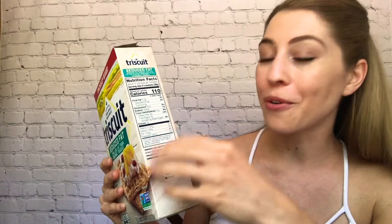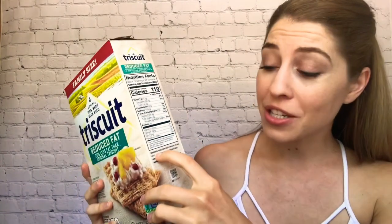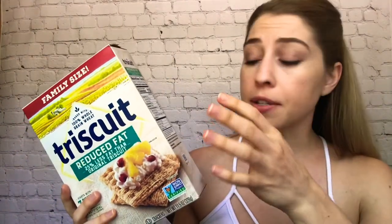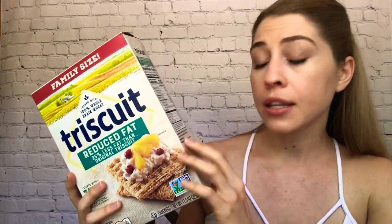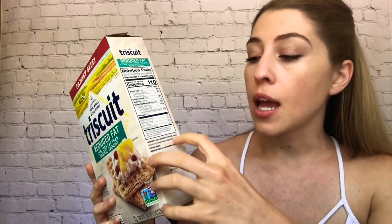The very last thing on your food label at the bottom is your ingredients. You do want to pay attention to your ingredients. The reason I love these crackers is that even though they are processed food, there are only three ingredients and I can read every single one: whole grain wheat, canola oil, sea salt. That's it. The ingredients are always listed by amount, so whole grain wheat is the number one ingredient, canola oil is second, and sea salt is third.